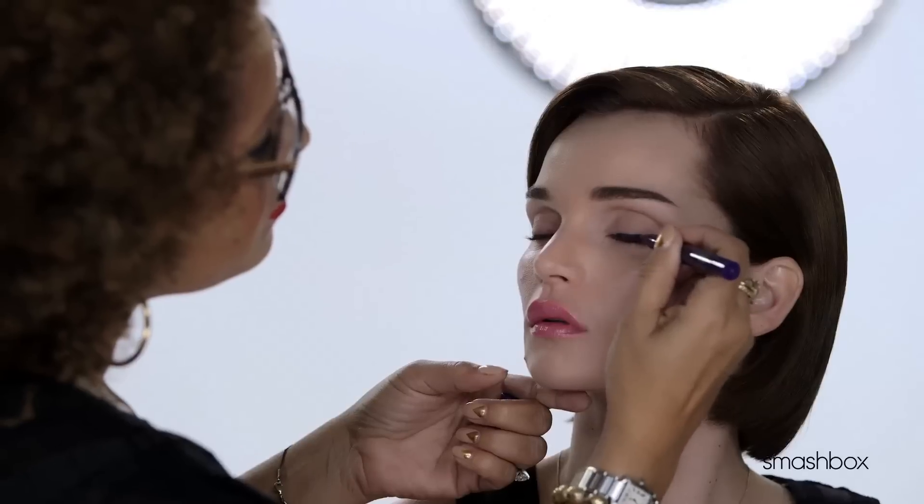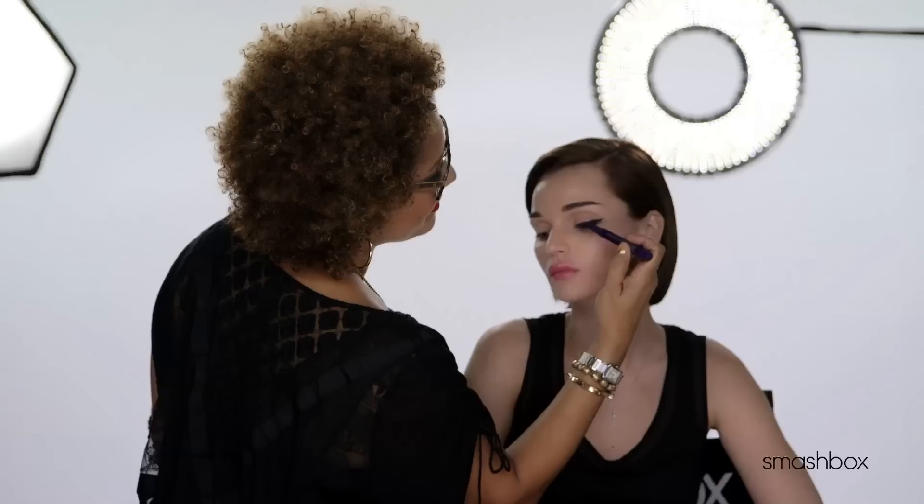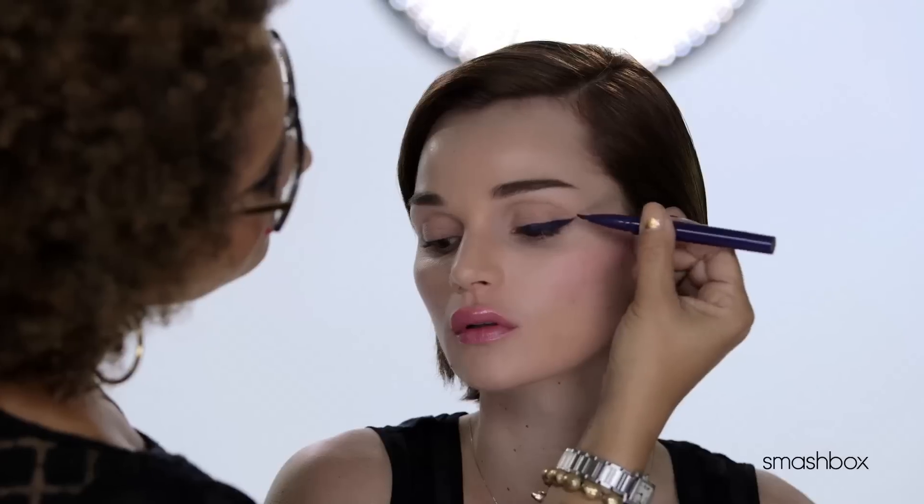For a twist on the classic cat eye, line the upper lash line with Photo Angle Pure Pigment Gel Liner in Plum from the inner to outer corner, gently winging up at the outer corner.